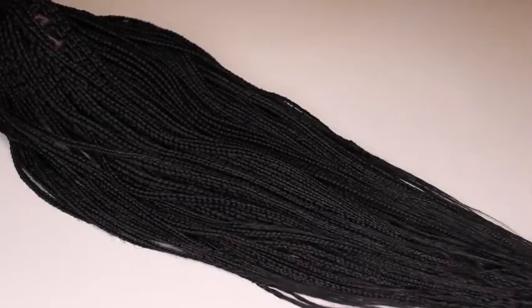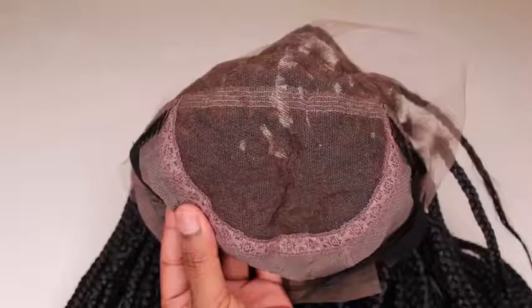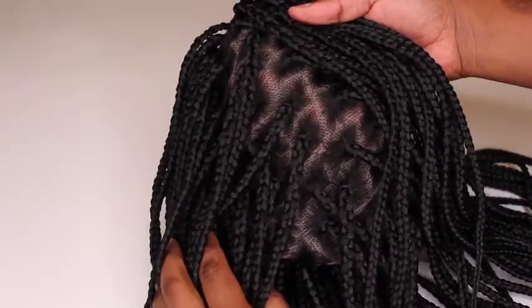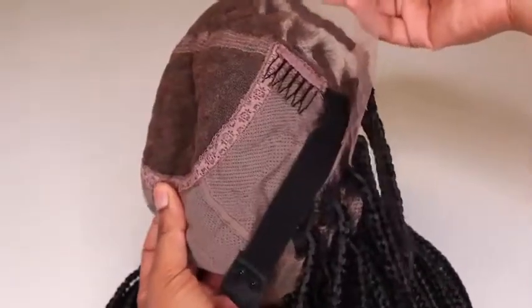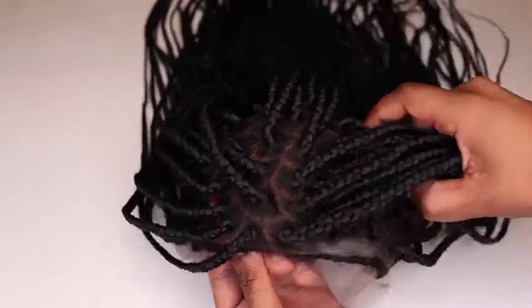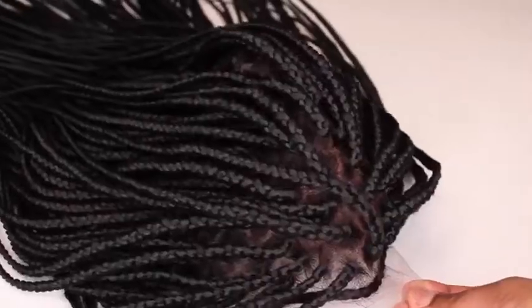The name of the wig that I was sent is Judy. Judy is a full lace wig that has been hand braided using 100% premium synthetic Kanekalon hair. The knots on this wig have been fully bleached. The hairline has been plucked for the most natural illusion of hair coming directly from your scalp. Judy comes with three combs, an adjustable elastic band, and sparse baby hairs. I ordered this wig in a size medium. The length of this wig is waist length and the color is color number 1B.